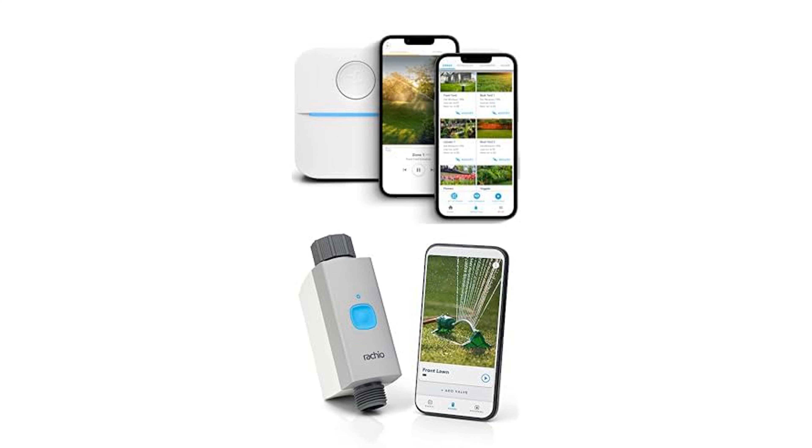You can easily run sprinklers, set and view upcoming schedules, and track estimated outdoor water usage through the intuitive app interface. Designed to enhance your irrigation system, this bundle simplifies lawn and garden maintenance while promoting water conservation.